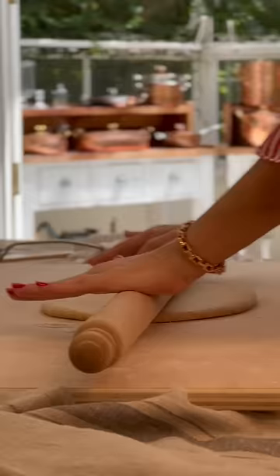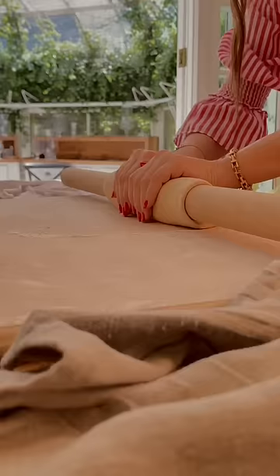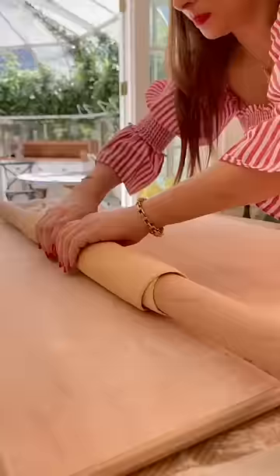The rolling pin is used to flatten and then stretch the pasta lengthwise with a slap, then flip to continue on each side until the dough is so thin you can see through it.